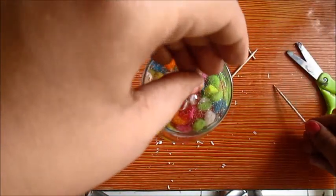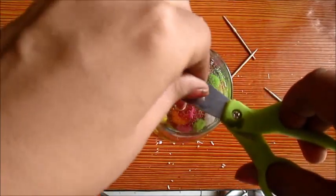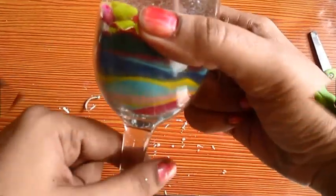Cut the wick short, and it is good to go.